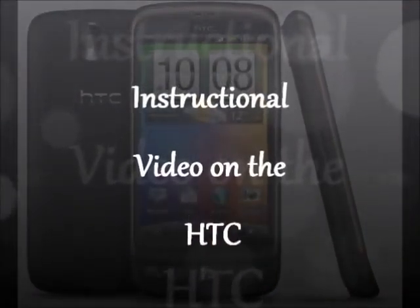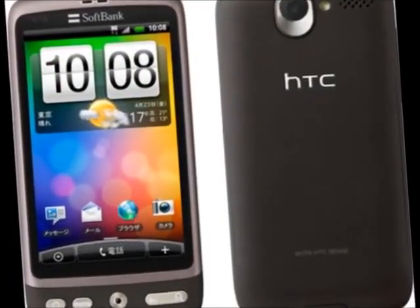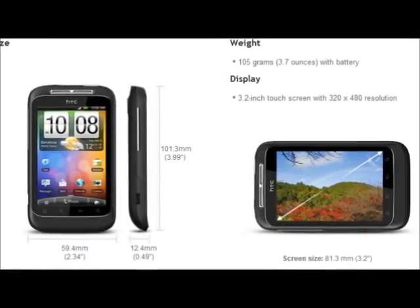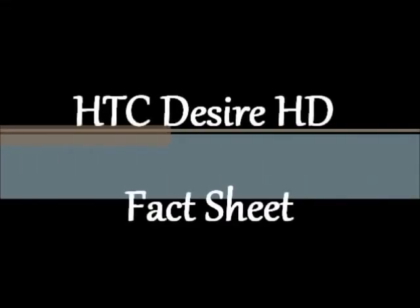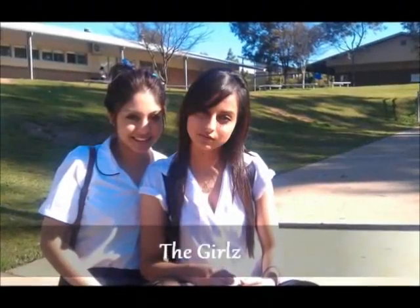Hey! Nice iPhone. Thanks, I got it last week. No way, I'm getting the new iPhone 5. Oh, that's cool, but I don't think you should get it. It's pretty overrated.